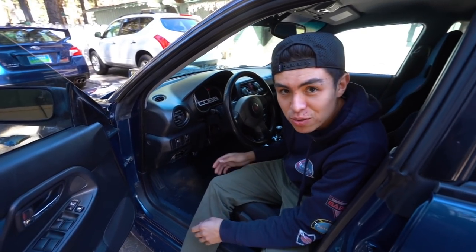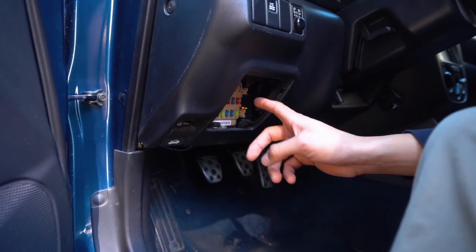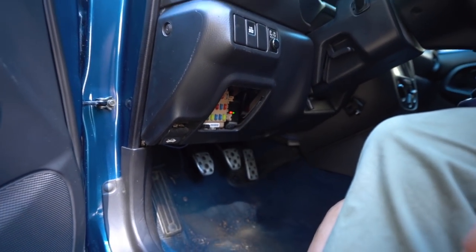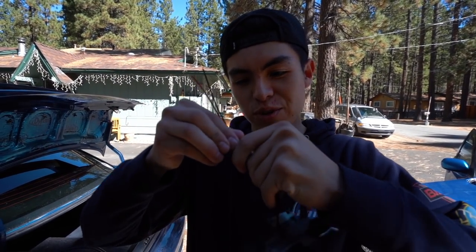I also went to Subaru and figured out where the relay for the fog lights goes, so that should be pretty easy. All we got to do is get under there, plug in the relay, and then voila — we have light. We are going to remove this.